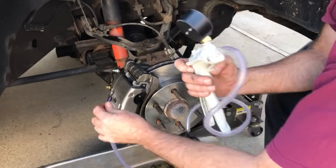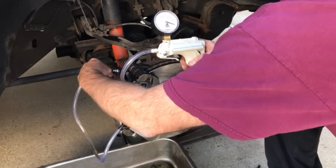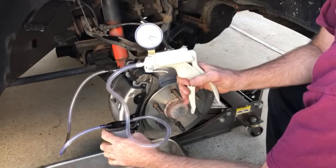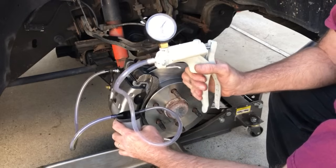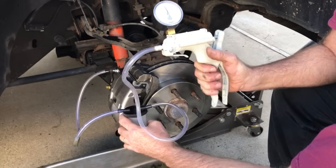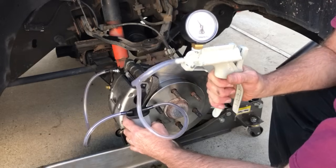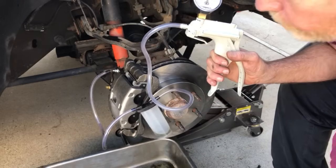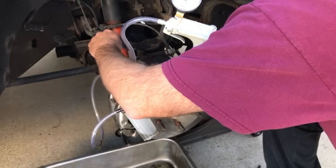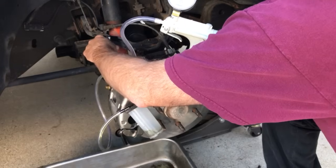To bleed the brakes, we want to insert the fitting, have the cup ready, and we're going to pump up some vacuum — hopefully we'll get about 20. Then we're going to need a wrench to open the bleeder. This one uses a 10 millimeter, so we'll open it up.